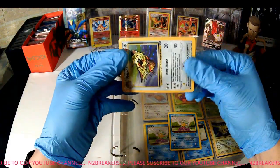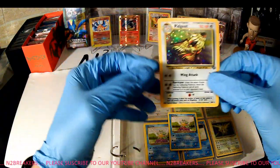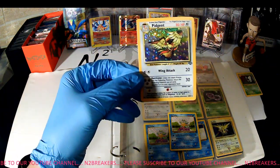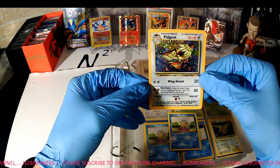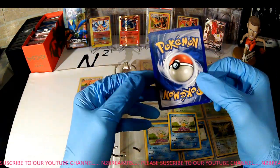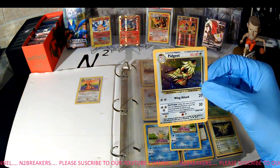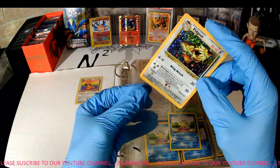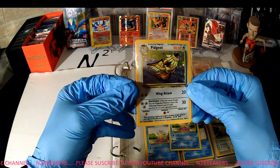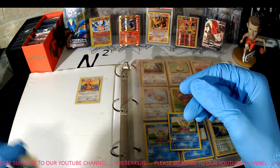Here's a Pidgeot, 8 of 64 — 64 is the Jungle set. That's a holographic. It's got a little bit of scratching on there, a little worn on the bottom. Right now I'm just trying to get bulk to fill some sets and then can replace with better condition cards as I go. This is a non-first edition. We have a Squirtle — it's an early set, I cannot remember which ones those are. Definitely not a set I'm going for at the moment, doesn't mean I won't later.